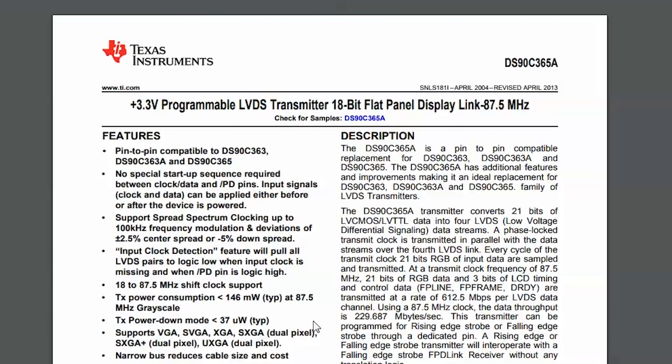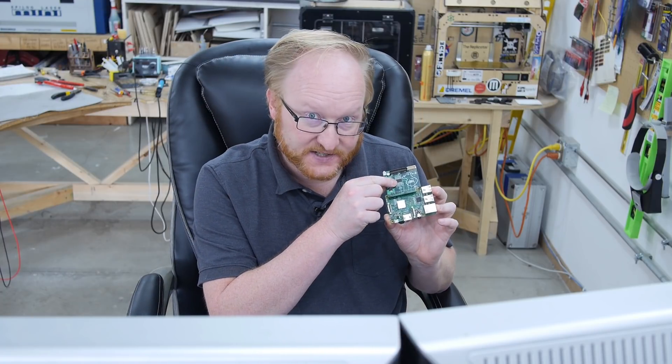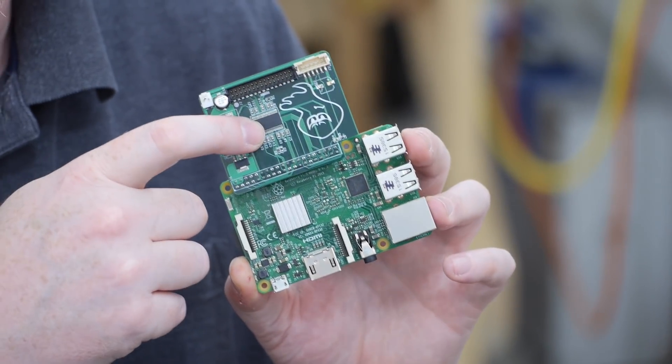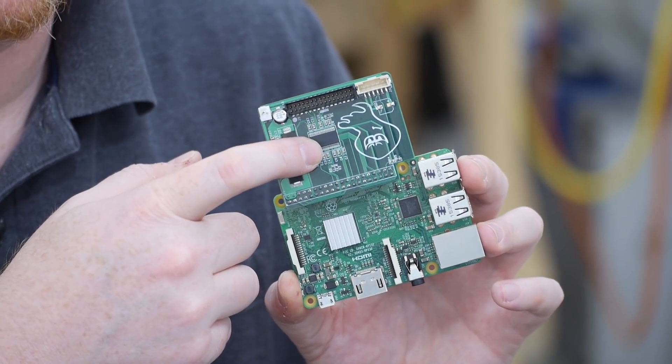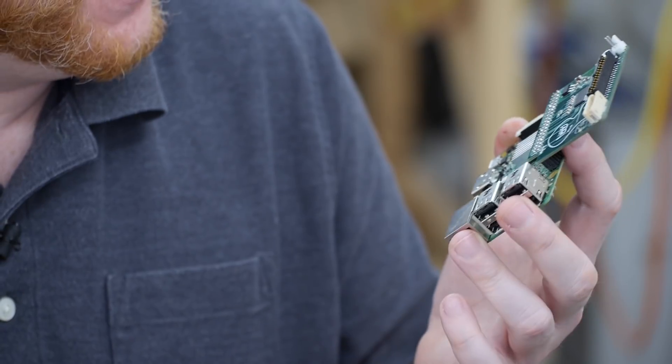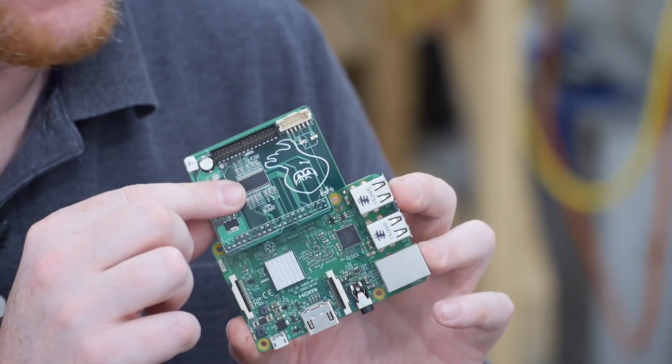This is a DS90C365A — a programmable LVDS transmitter, 18-bit flat panel display link. What this chip does is take in your RGB TTL signals: red, green, blue, sync, V-sync, dot enable, and dot clock — and it encodes those into a four-channel LVDS signal that can be sent directly to an LCD panel.